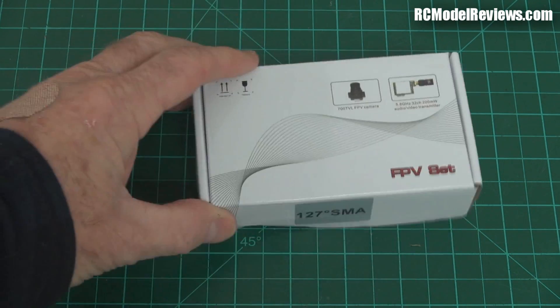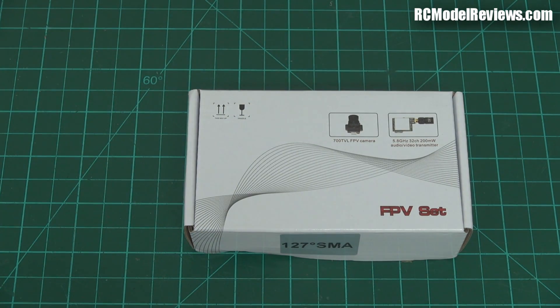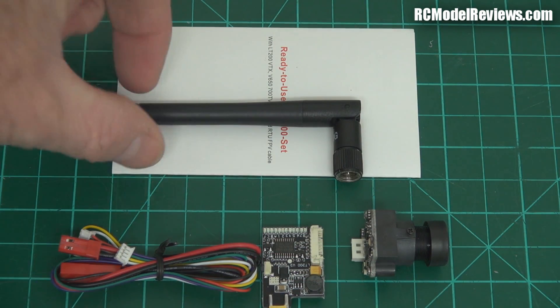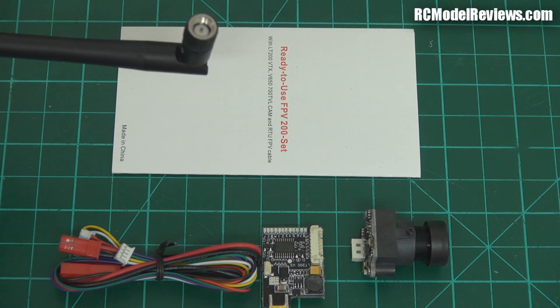They came in a box but I'm not going to unbox it on screen because this is what it actually looks like. This is basically what you get for your money. You get one of these antennas, which do work, but a cloverleaf would be better.